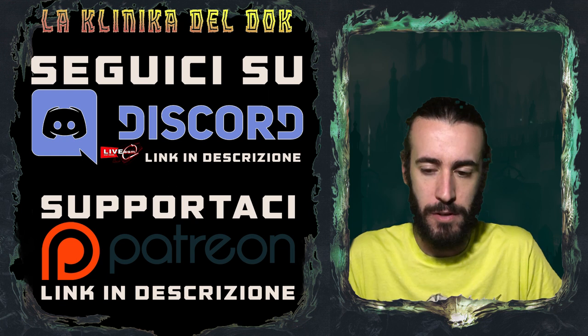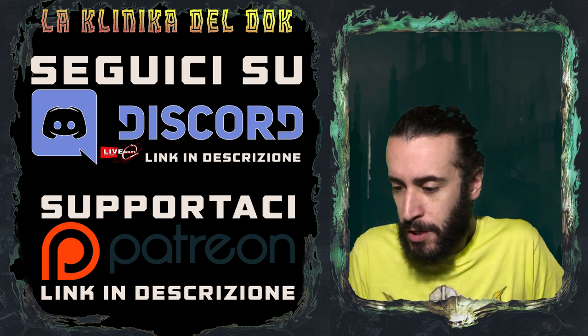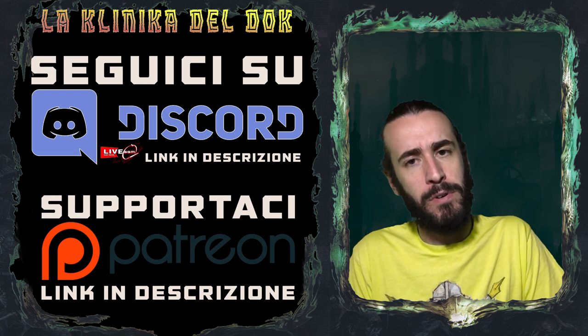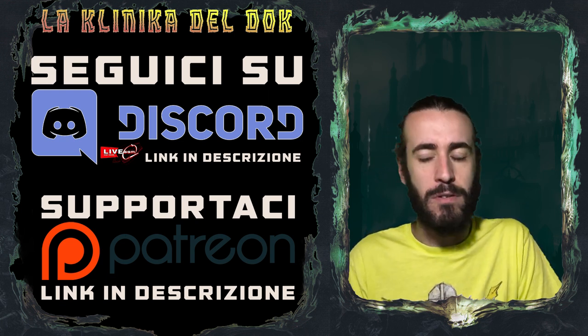A proposito, se non siete ancora su Discord, cosa aspettate? Entrate subito nel nostro server dove potrete assistere a queste mini live molto più interattive e, perché no, andare ad approfondire alcuni aspetti che è difficile trattare in live o in altri video.